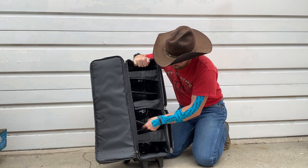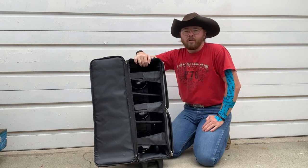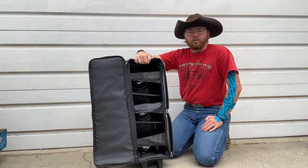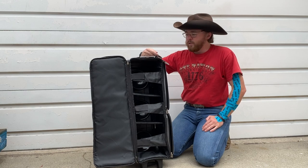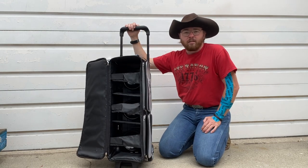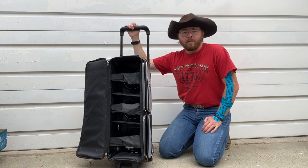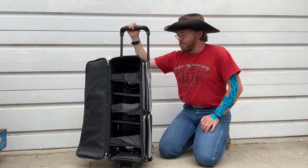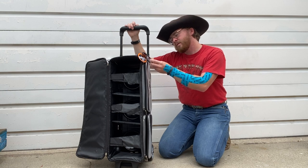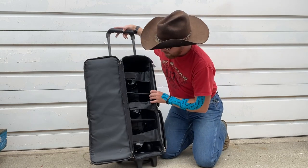It looks pretty good, so it should be good goods. I'll give an extra review on it when I've used it for a bit. My best friend thought it'd be a cool little unboxing video — never done one of those before, so hope y'all enjoyed it. I don't know what else to say about this thing other than it looks awesome and I'm very excited to have this instead of carrying around six individual bowling balls. Five-year warranty, five-inch PVC wheels — I like that.